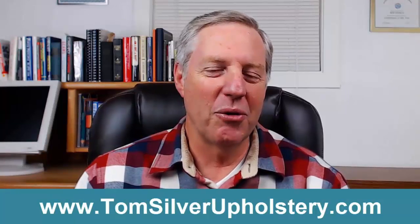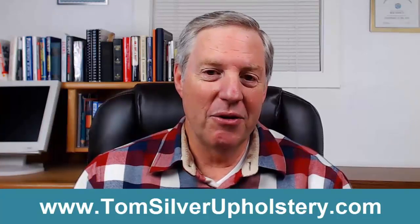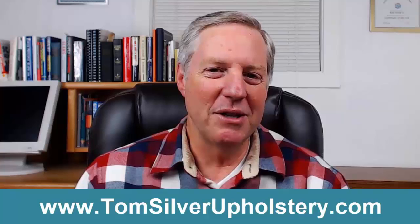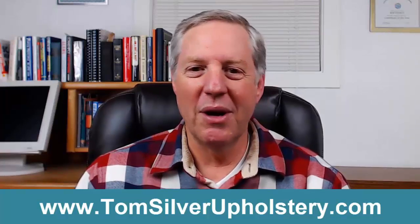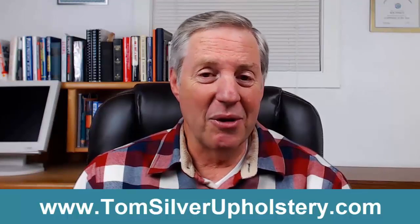Hello, my name is Stephan James and you're watching this video because you're looking for information about how to upholster a chair. I've been dabbling in reupholstering for a number of years, and then a few months back I came across some fantastic information by Tom Silver. This short video is a thank you and a testimonial for Tom's awesome book — TomSilverUpholstery.com — and I highly recommend you visit his website and grab yourself a copy.